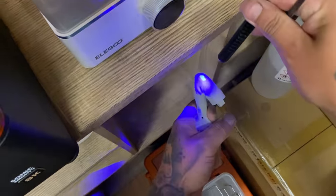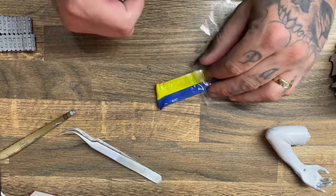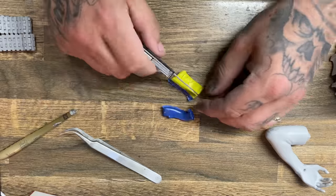The first thing I started doing was filling in the drain holes and all the suction holes with resin and curing that. Next up I need to fill in some of the gaps.